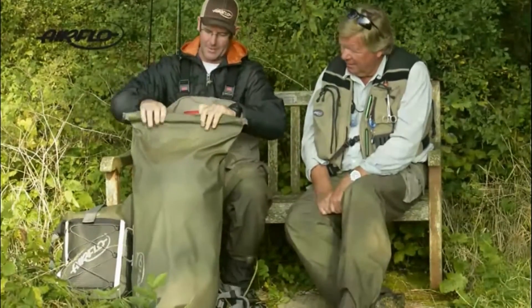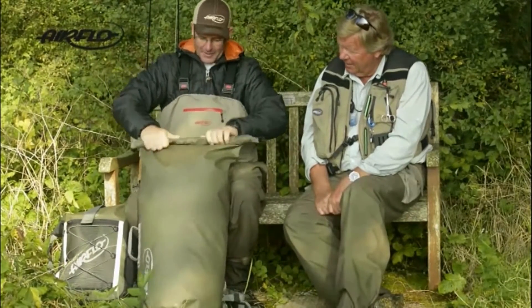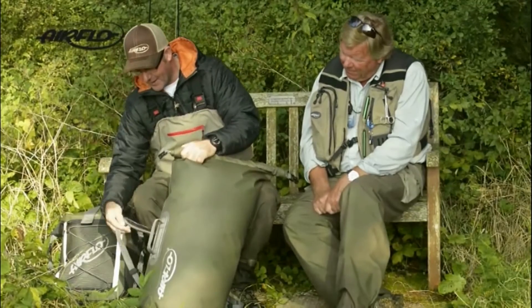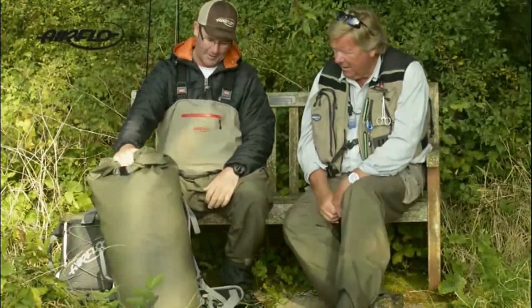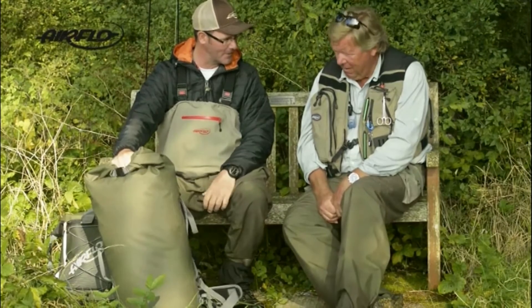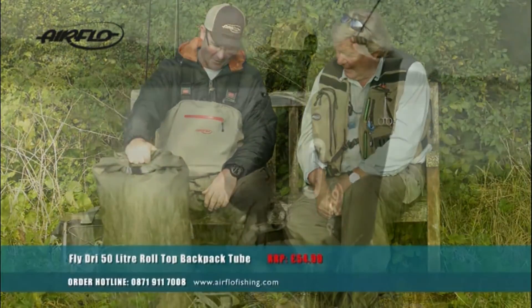This waterproof system is awesome, Chris. Just a quick roll, open up, quick roll — and you can see the air's locked in there. That's a full-on fishing trip bag though, Gareth, isn't it? It is, yes — you could take that as an overnighter almost, with all your fishing gear. You can get your dry gear in, your boots. You could also use these for your waders — brilliant! Keep the rest of your car clean. I do like that. Very good, very good travel bag.